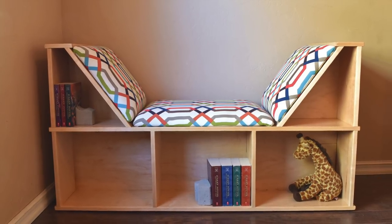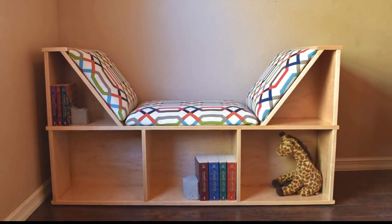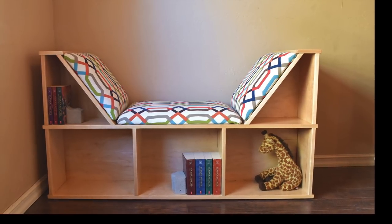Welcome back to Johnny Builds. Today I am building this reading nook bench with cushions and book storage. Let's get started.